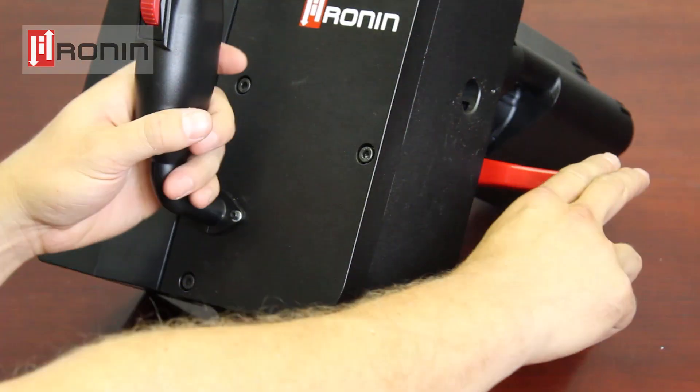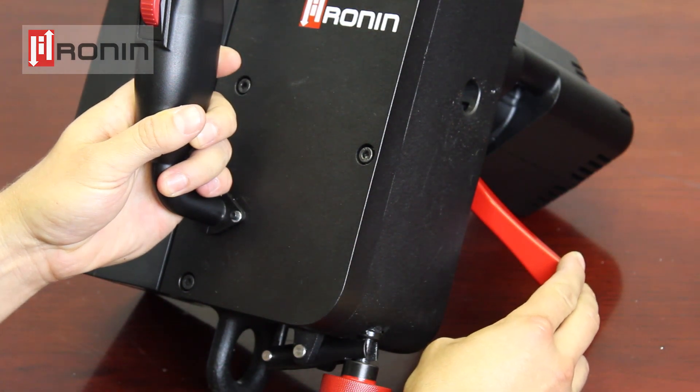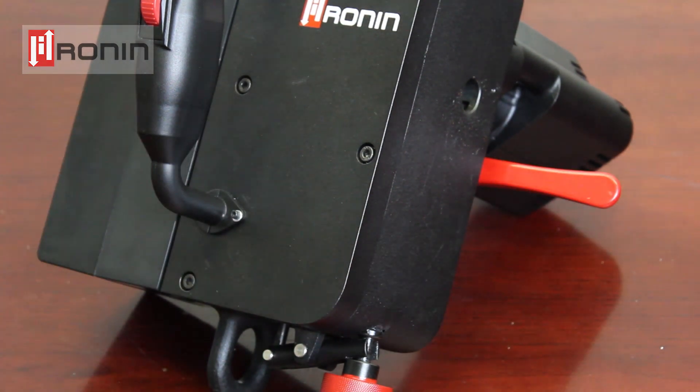Moving down, you will see the positive braking system. The braking system in the Ronin Lift is always on, and this handle will be used to release the brake so you can descend from the system. This feature will be covered in detail in the descending portion of the instructions.